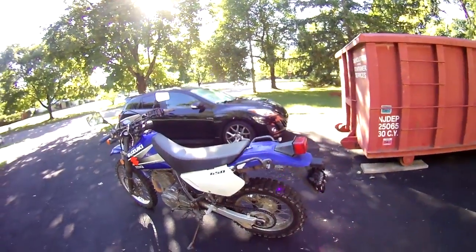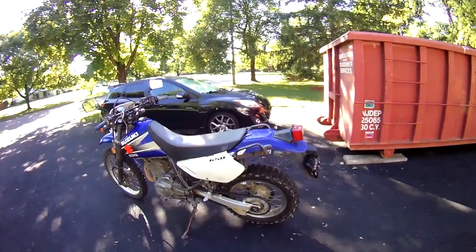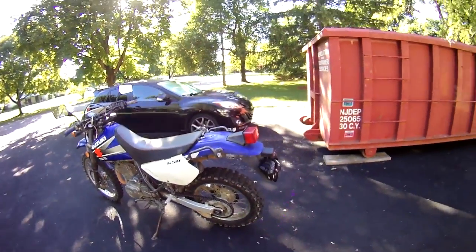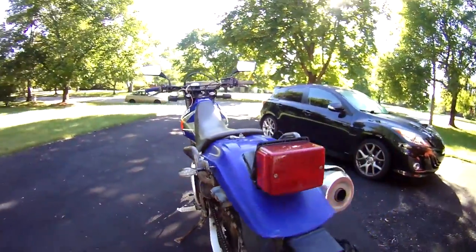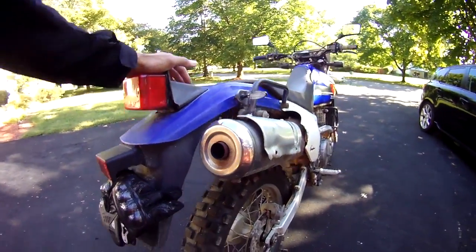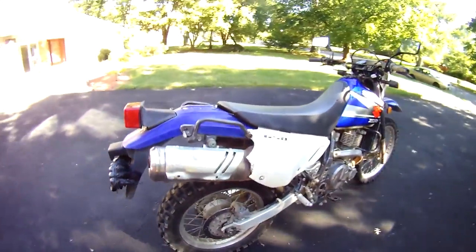This is my 2002 DR650. I just picked it up last night. I did about a 40 mile ride back to the house. I can see that it is extremely dirty, which it should be. I just wanted to give you a quick look.